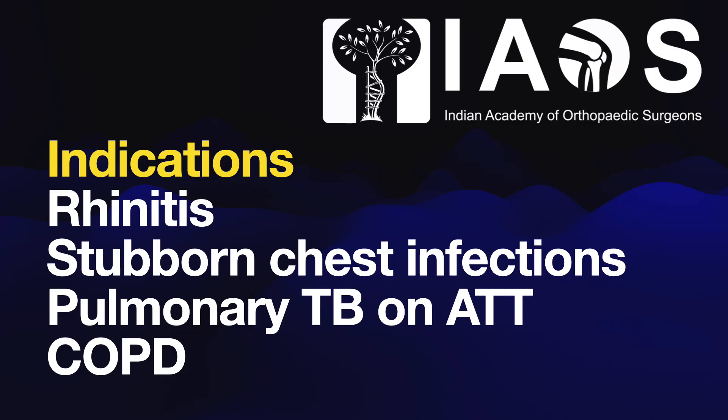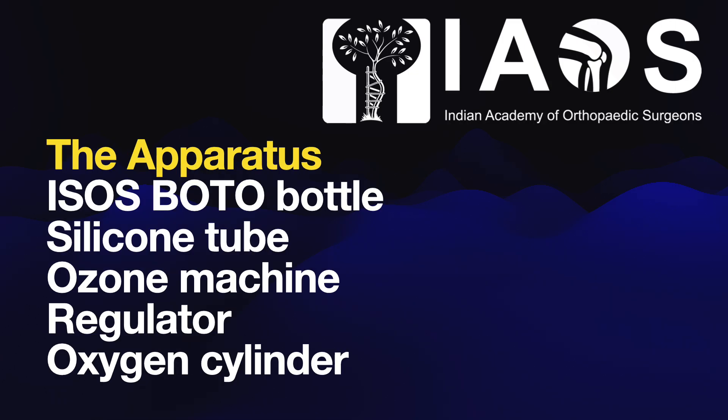Additional indications include subacute sinus infections, pulmonary tuberculosis, antitubercular treatment, COPD, and numerous other chest-related conditions.